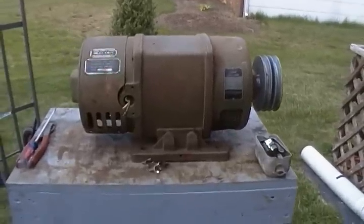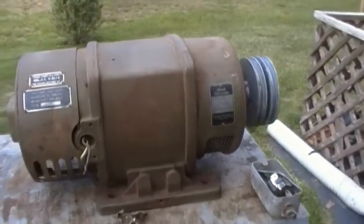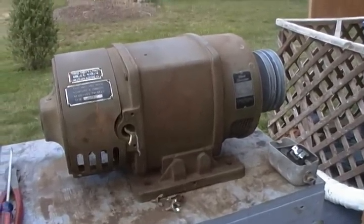Since I just made a video of that Hatz diesel engine, I talked about making a generator set out of it. I thought I'd show the generator that I mentioned in that video.